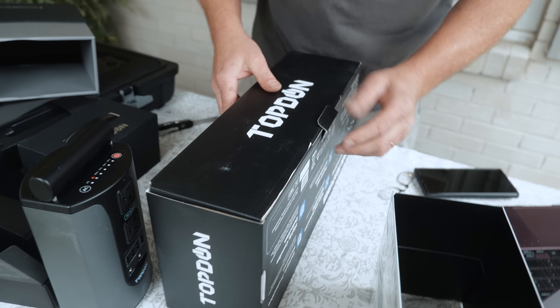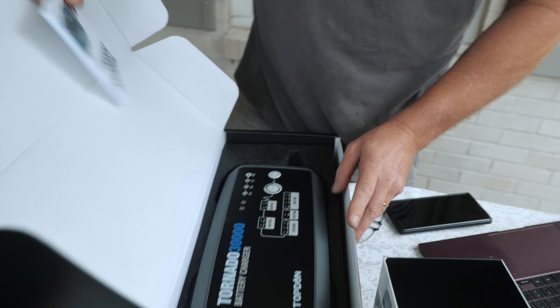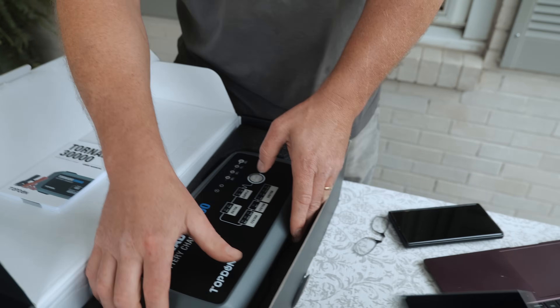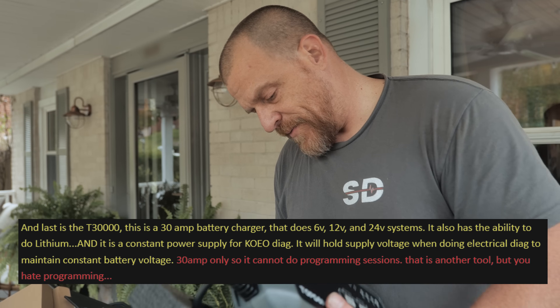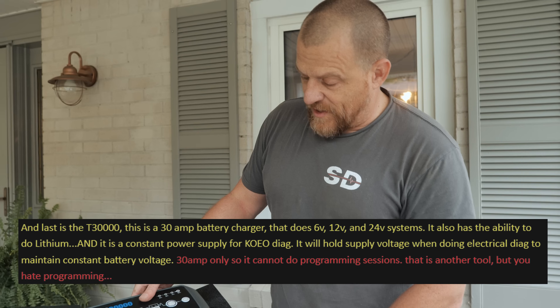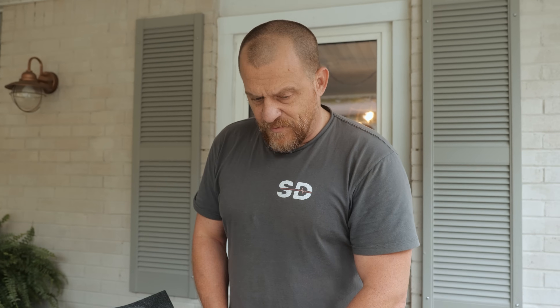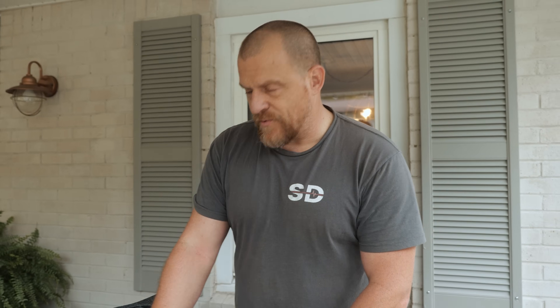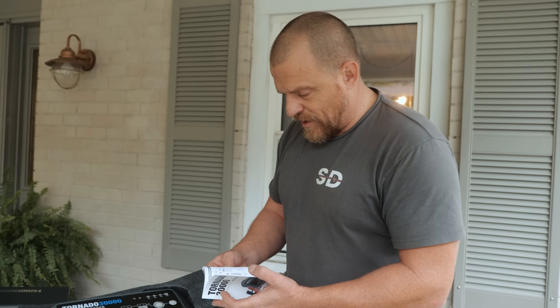This is really the main one I wanted to share with you guys because we're about to use it tonight to charge this car. As my friend said, this is not the programming one, because for programming some of these cars you want to have 50 amp minimum, some even 100 amp when you're charging a car. It can go through hours of updates on certain model cars and you absolutely need to have a maintainer on them - some will be drawing in the 50-amp range during that time as it's exercising different modules.